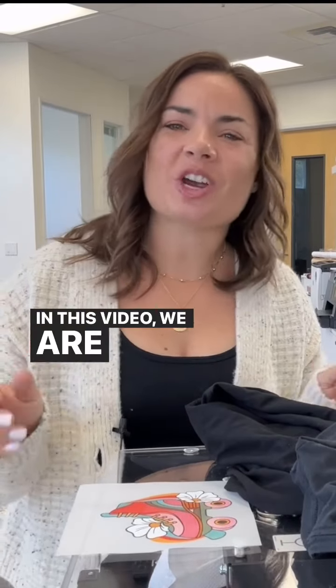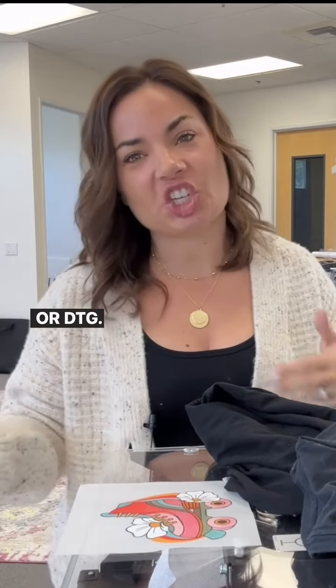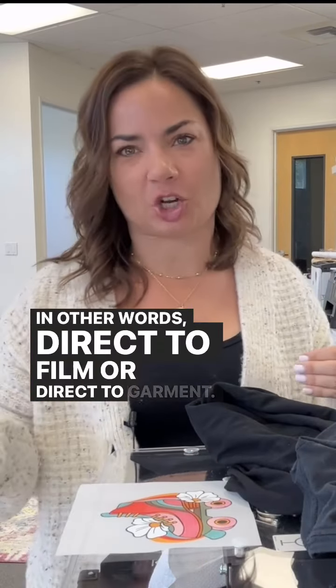Hey guys, it's Melissa. In this video, we are going to talk about which is best: DTF or DTG — in other words, direct to film or direct to garment.